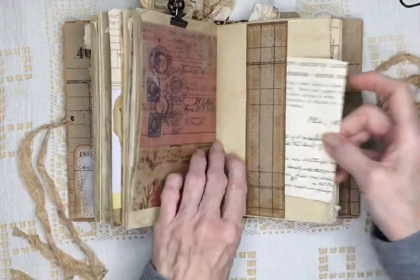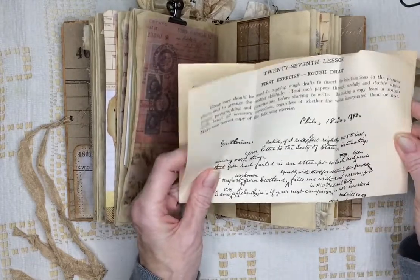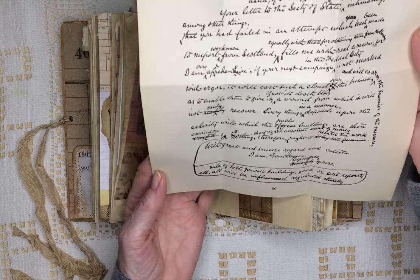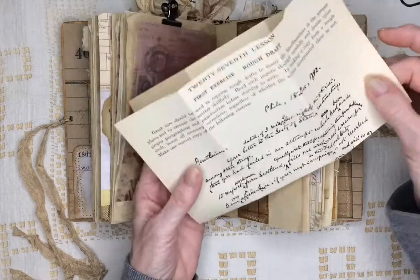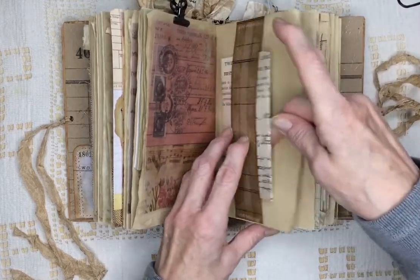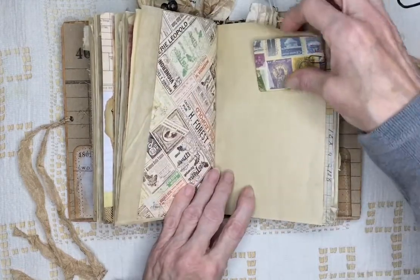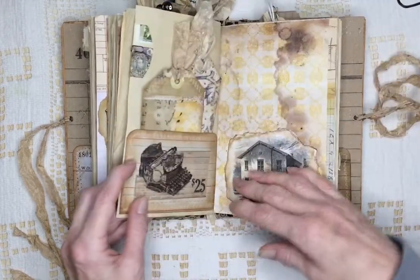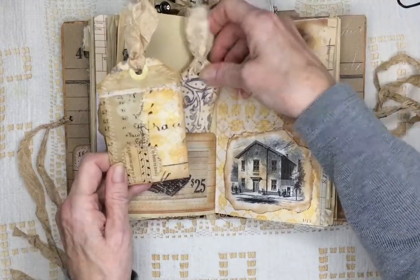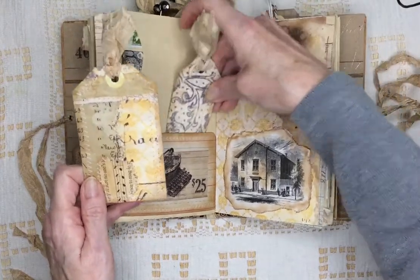Some vellum. Here's a belly band, and it has another one of these typewriter pages — I can hardly read the writing there. There's another small envelope; there's nothing in that one. Here's two more cards. Franken-tag. And a long tag.